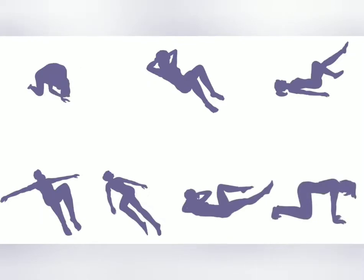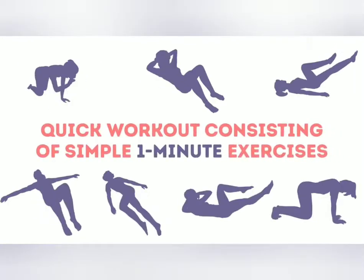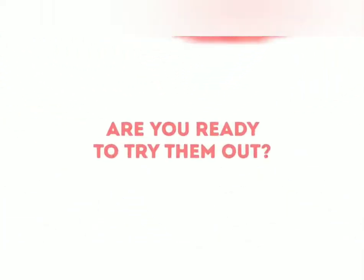Back pain is a nightmare. Bright Side is presenting you with a quick workout consisting of simple, one-minute exercises that will work wonders for your back. Are you ready to try them out?